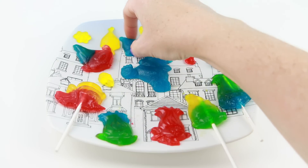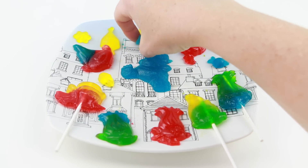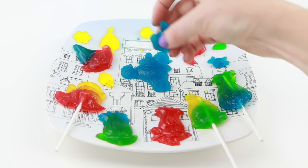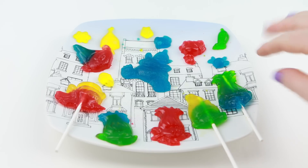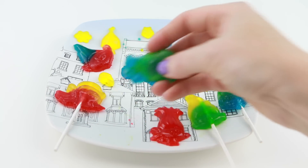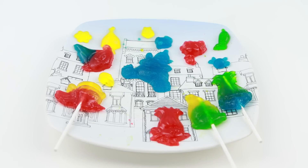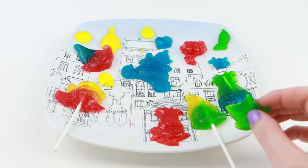Now for the last flavor, the blue raspberry. I'm having a hard time picking this one up. Mmm, I do really like this flavor — it tastes like a blue raspberry Kool-Aid. It's really good. I'm going to try these two together — I bet this combination would taste great. Mmm, yep, that's my favorite combo. Delicious.